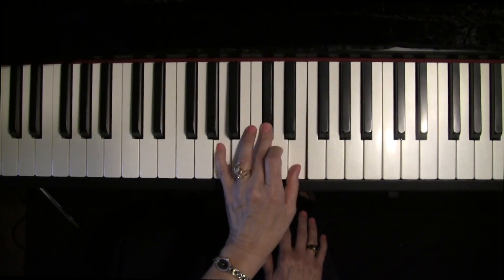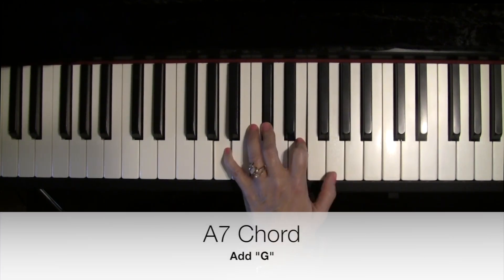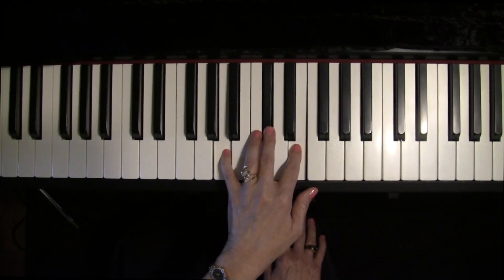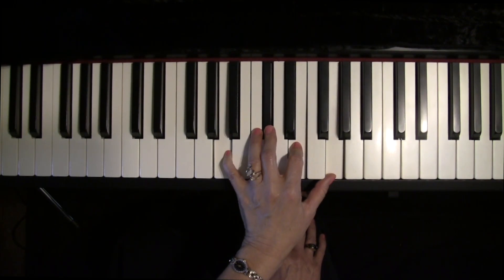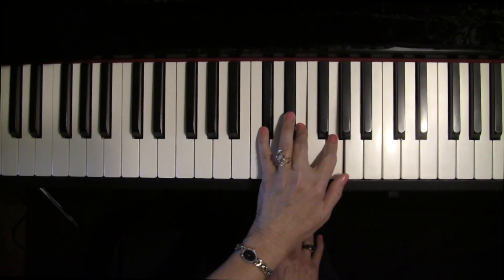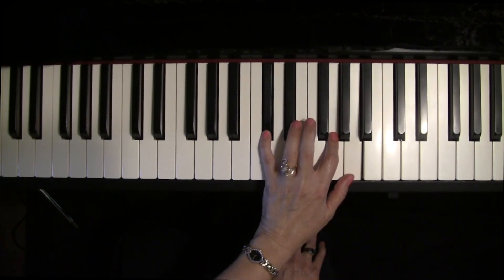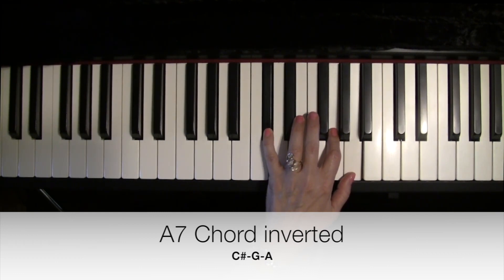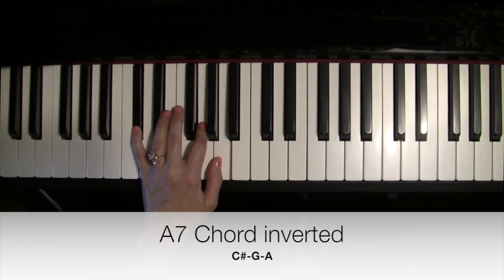This is the A chord. You add the seventh note on top — a whole step below the root — so it's an A chord with a G on top. Then we're going to invert it. We put the A on the top; nothing else is changing. Get rid of the note that's not that important, which is the E. It comes out to be C sharp, G, and A. Let's move it down an octave: C sharp, G, and A together. That's how we get to the A7 chord.